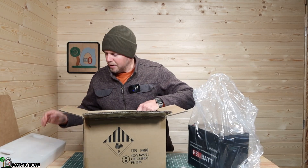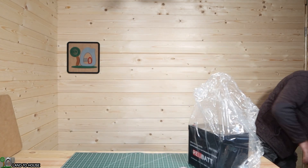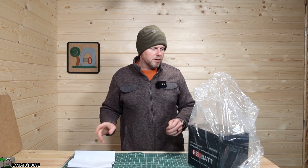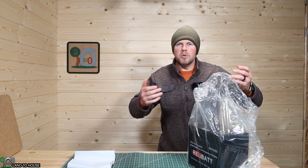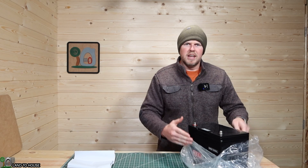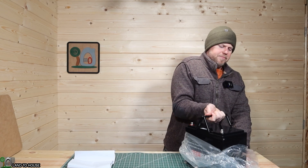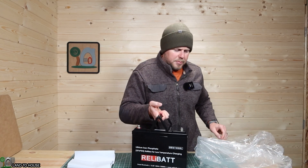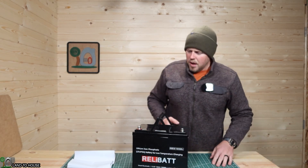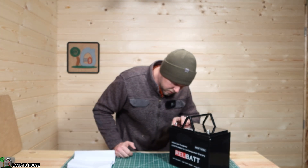I've never used a self-heating battery before. Typically your lithium iron phosphate is going to stop charging at 32 degrees and stop being usable at around 14 degrees or so — some of them go down to as low as four degrees. This one is supposed to heat itself up from basically 32 degrees so that it can be used. We're going to take a look at its features and see what it's all about.